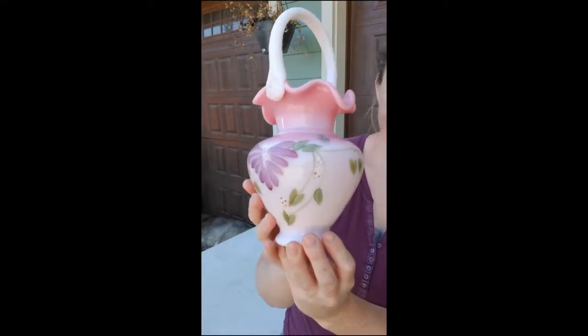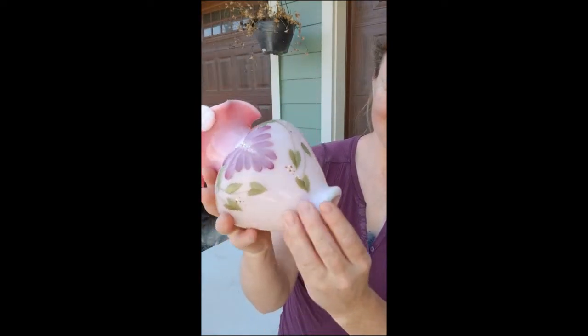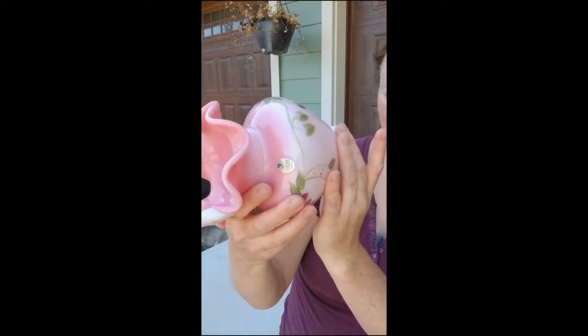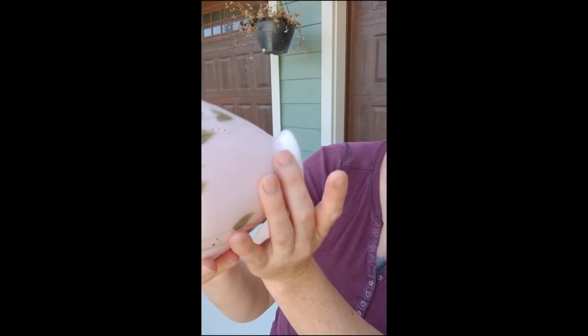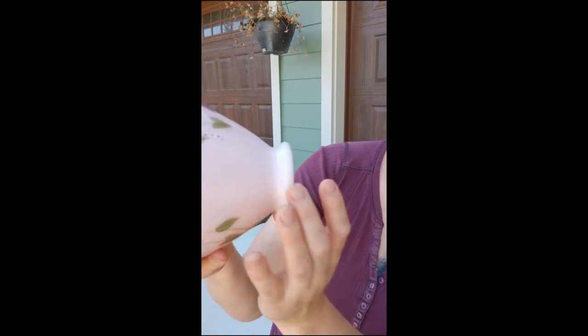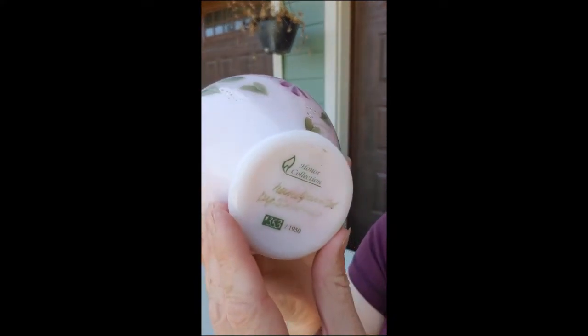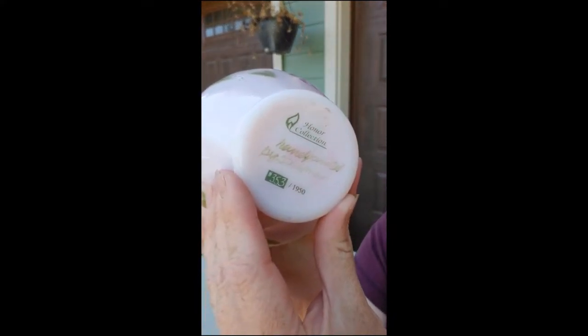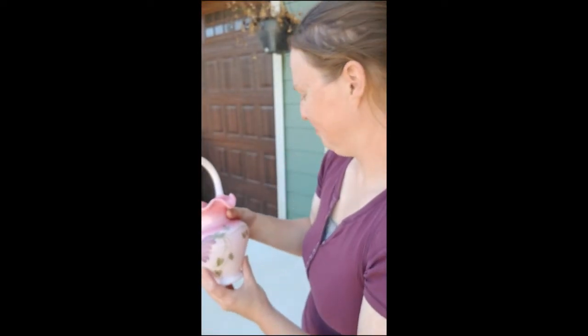Oh my gosh, look at this thing. There's a little sticker. Hand painted by — is that D.D. Wyman? Number 353 out of 1950, the honor collection. So this is not for me to sell — I'm just showing it.